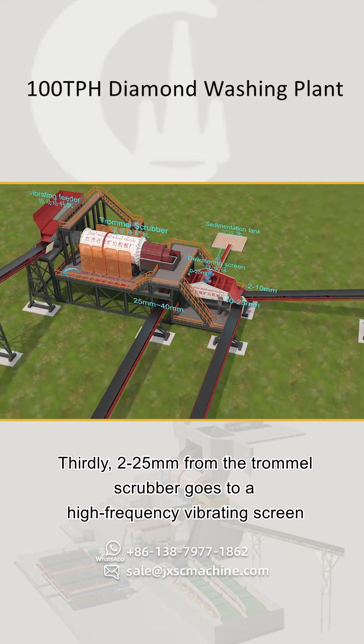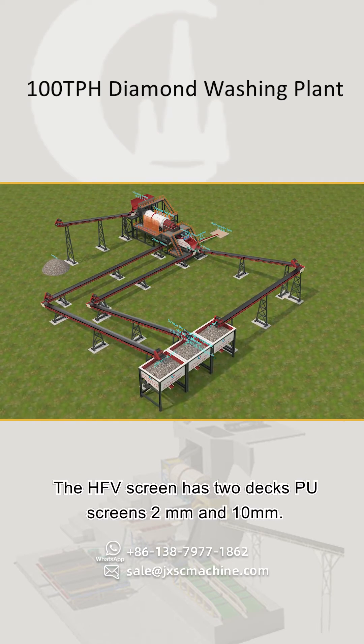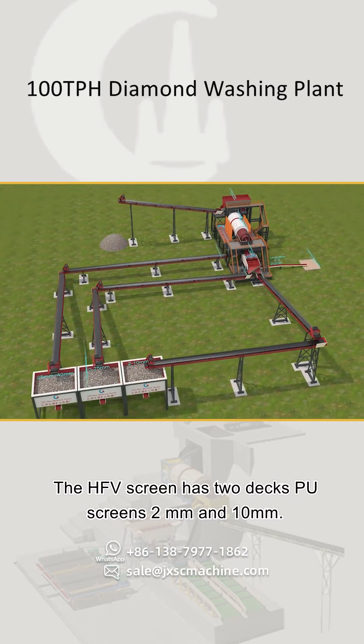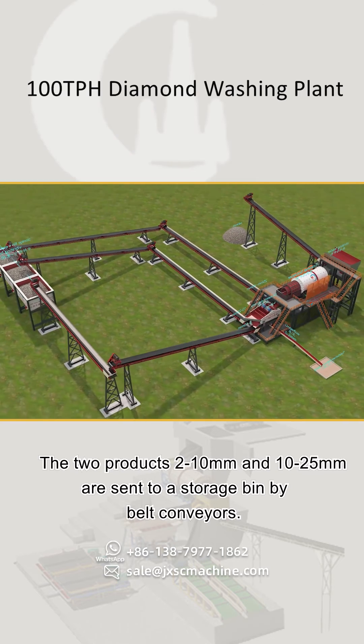Thirdly, 2 to 25 millimeters from the trommel scrubber goes to a high frequency vibrating screen for further washing and screening out 2 to 10 millimeters and 10 to 25 millimeters products. The HFV screen has two deck pore screens at 2 millimeters and 10 millimeters. The two products — 2 to 10 millimeters and 10 to 25 millimeters — are sent to storage.